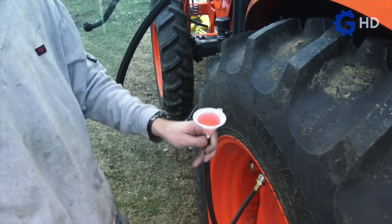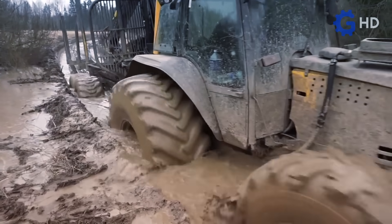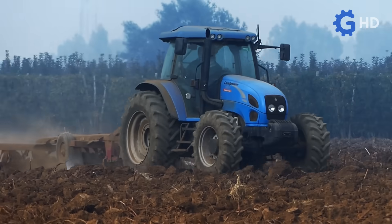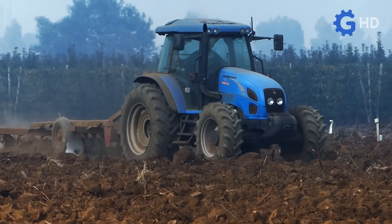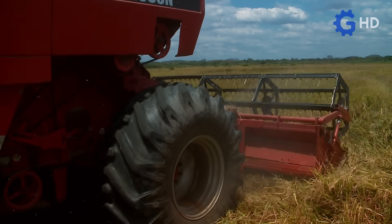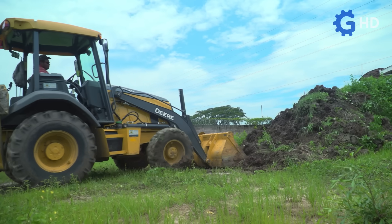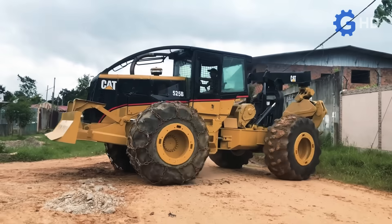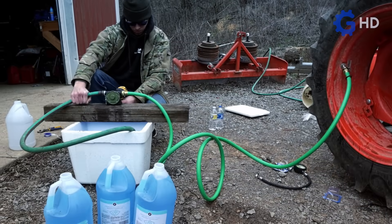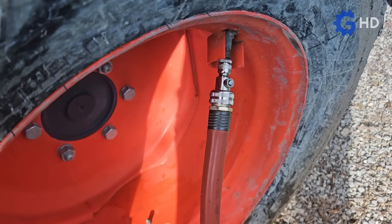Filling tires with water or special fluids is a common practice, not only in agriculture, but also in industrial sectors that operate in challenging terrain conditions, such as the forestry industry. In the agricultural world, this is done to take advantage of several benefits related to enhancing the technical capabilities of tractors for heavy-duty tasks like plowing, cultivating, and harvesting. Likewise, it is applied to tractors designed for material handling, in construction work or other heavy operations. But really, what are the advantages? What benefits do fluid-filled tires have over air-filled tires?